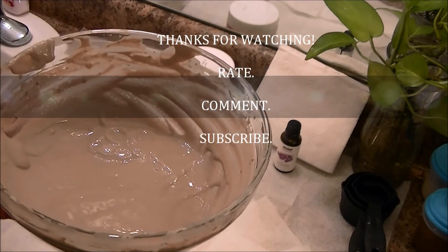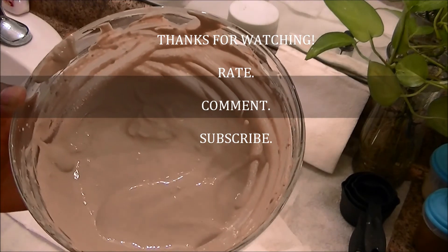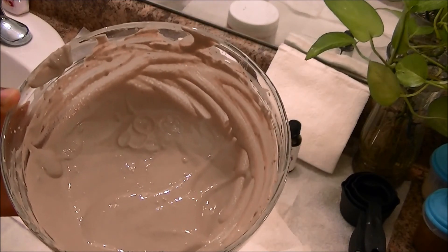Don't forget to rate, comment, and subscribe, and tell me what you think. Have a great day. Bye.